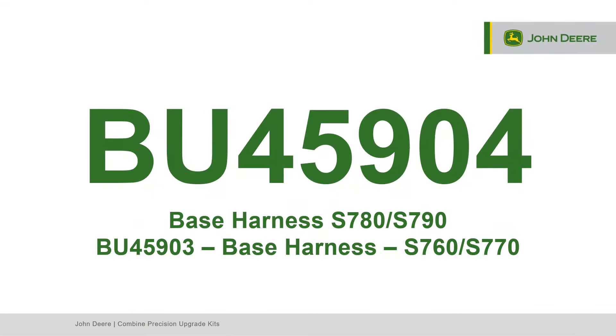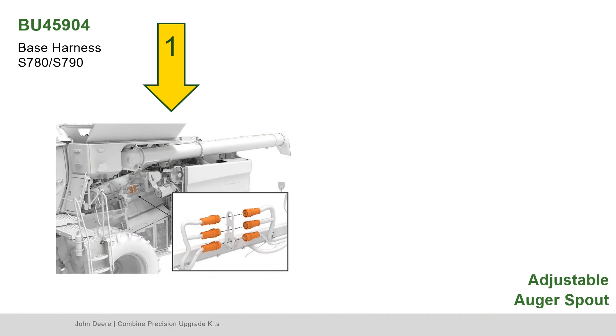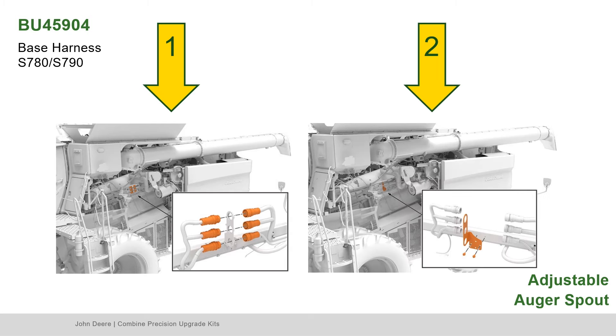Locate Bundle 45904, the base harness for S780 and S790 series combines. For S760 and S770, the base harness parts are found in Bundle 45903. First, with the left side panel of the combine open, disconnect the LC1, LC2, and right main harness.